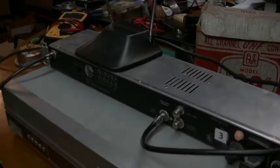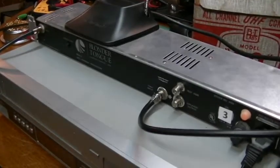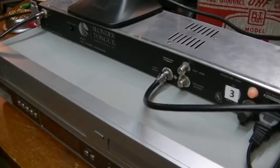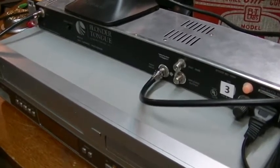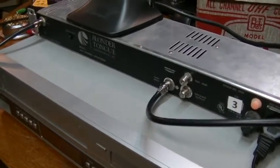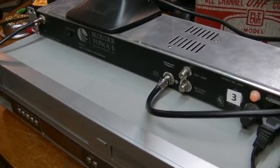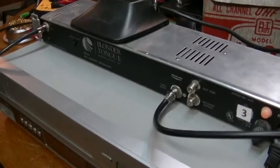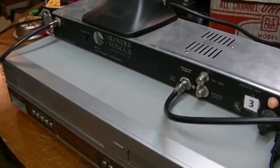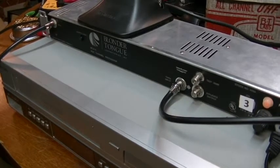I had a request from a couple of my good subscribers to elaborate on what they've seen in some of my TV videos where I refer to an item called the Blondertongue modulator, where I am watching TV signals over the air. So I thought I would do a quick video.